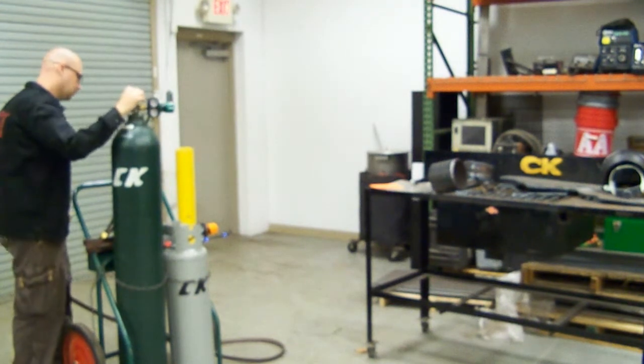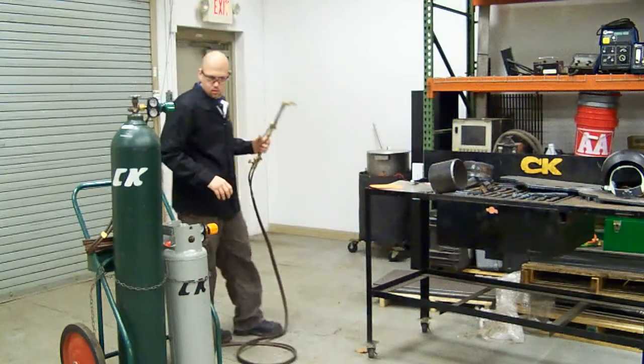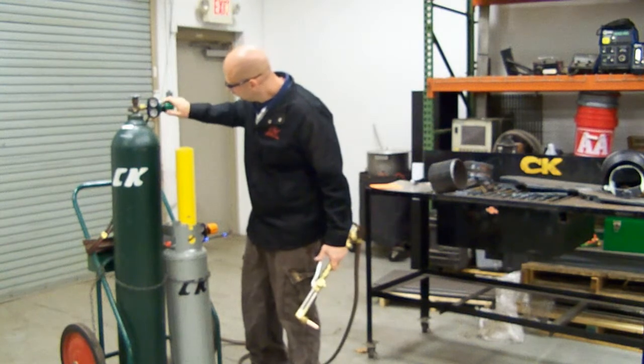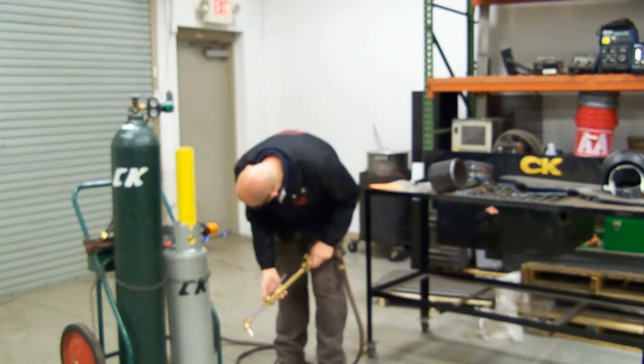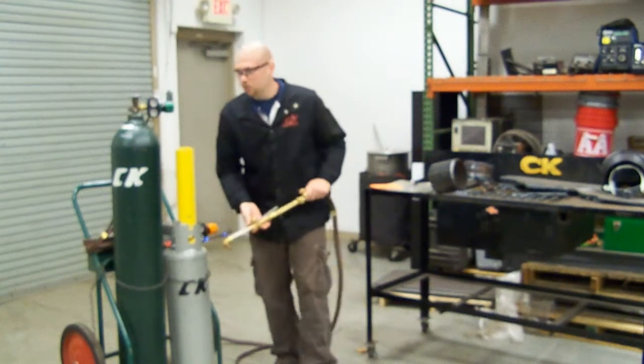I'm going to come over to the fuel gas and crack it open about one turn. Now I want to set my pressures. We have about 35 psi on the oxygen and 5 psi on our fuel gas.